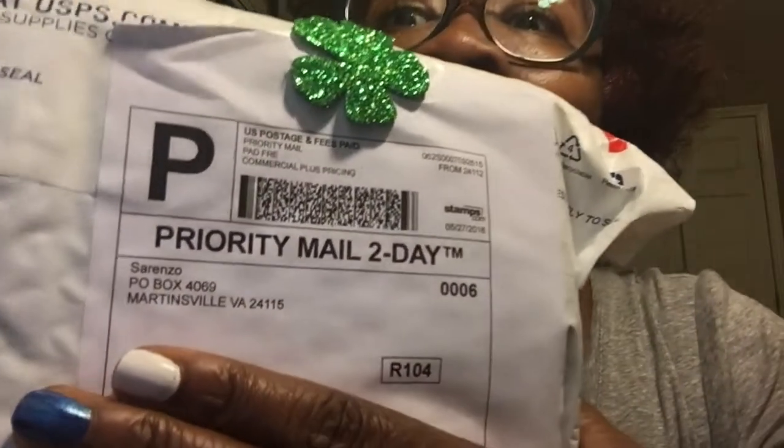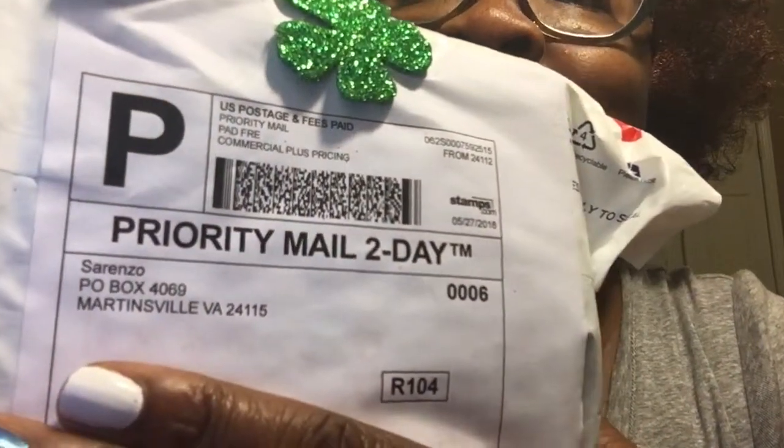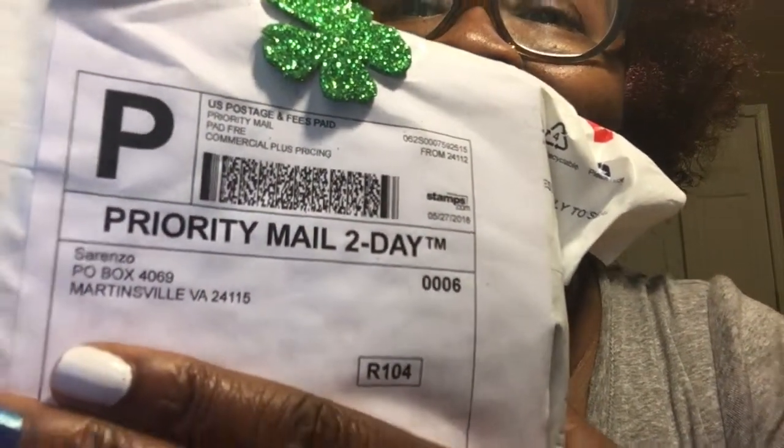So I went to the mailbox about an hour ago and you already know what came. Can you see that? It's from Sorenzo! So you already know what time it is — Sorenzo unboxing.